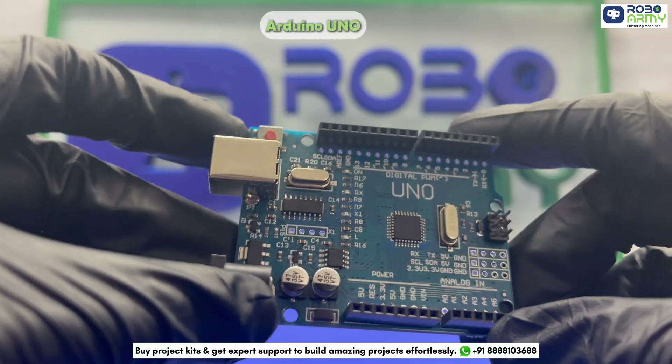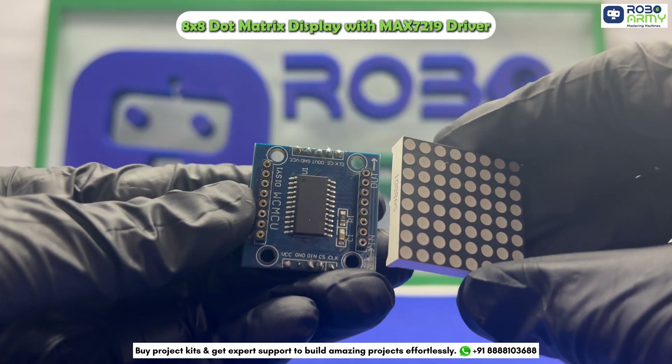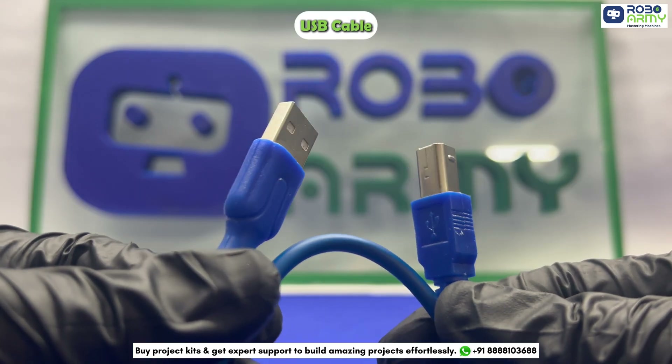For this project, we'll need an Arduino Uno board, a small breadboard, one ultrasonic sensor HC-SR04, an 8x8 dot matrix display with MAX7219 driver, some male-to-male jumper wires, and a USB cable.